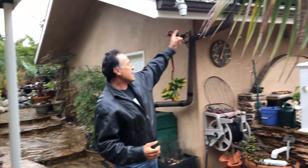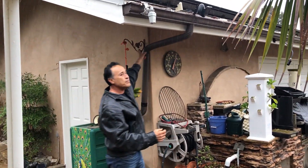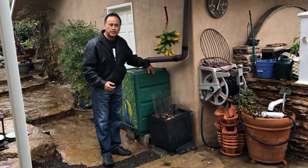Now what's happening to all this water, this beautiful rainwater, is it's actually diverted into this gutter and it goes down the pipe, all the way down into this rain catchment.